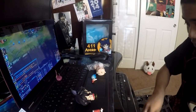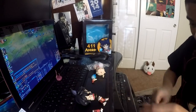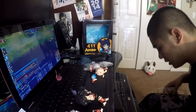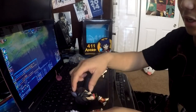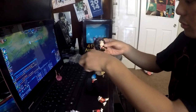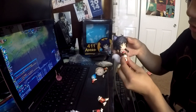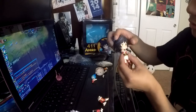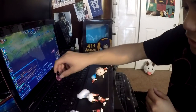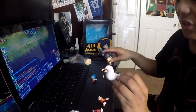It definitely smells like plastic, but it also feels and looks like the good kind of plastic, so at least it's not completely cheap. We've got the head, poseable body with tail. It comes with a charm, which is cool.